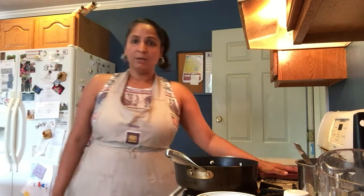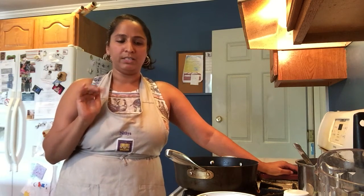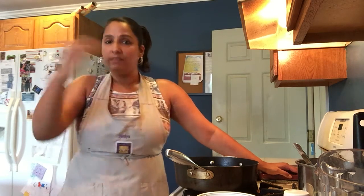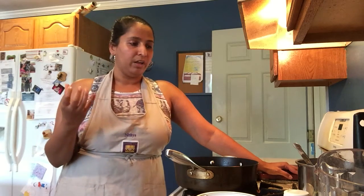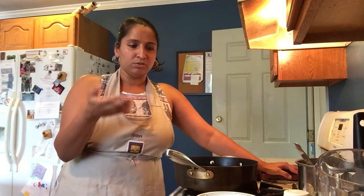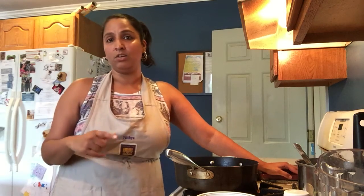Hi, today's special is dal makhni. Dal makhni loosely translates to dal which is lentils and makhni which is buttery. Technically I'm not going to be using any butter today because we're making a basic dal, and you can elevate this into a creamy texture with a little extra cream and some butter. It's completely optional, or you can leave it as a completely vegan dish with just oil, lentils, spices, and all the aromatics.